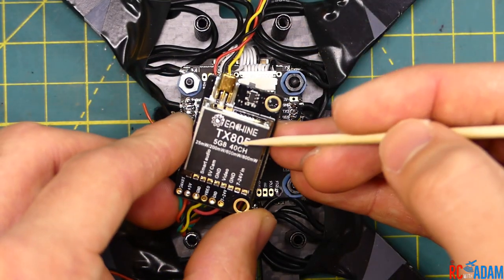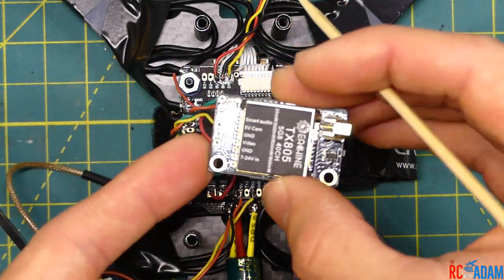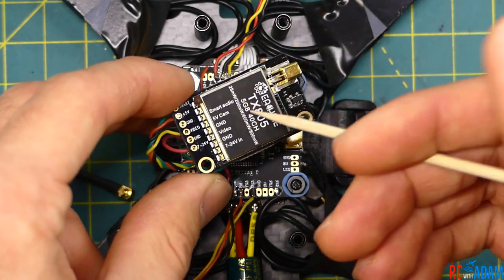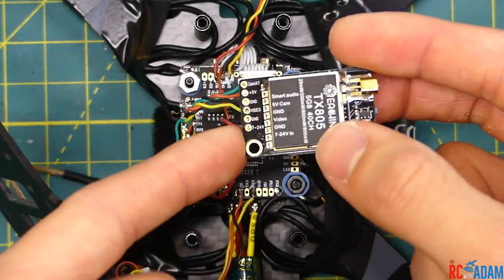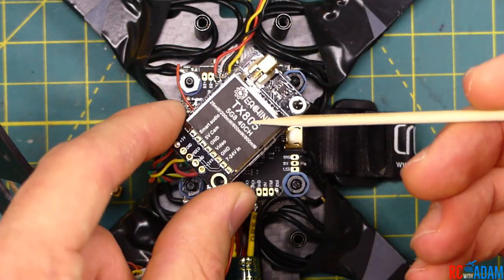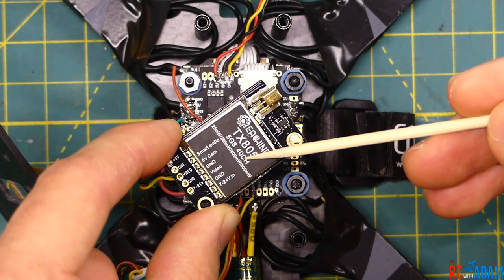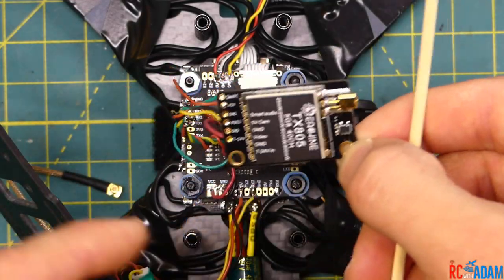This video transmitter is an Eachine TX805. Really great — it's smart audio capable. In case you don't know, smart audio has nothing to do with audio. What it is, you're using what would be the audio wire. You could send audio back to your video goggles and your DVR and record audio — it even has a little microphone. But if you don't want to do that, you can use the audio wire, this green wire, and connect it to your flight controller so you can actually access and change the settings on your video transmitter using the built-in OSD or the Betaflight OSD, changing channels using stick commands on your transmitter. So instead of pressing a button and waiting, it's actually really nice. This is my first time using it.